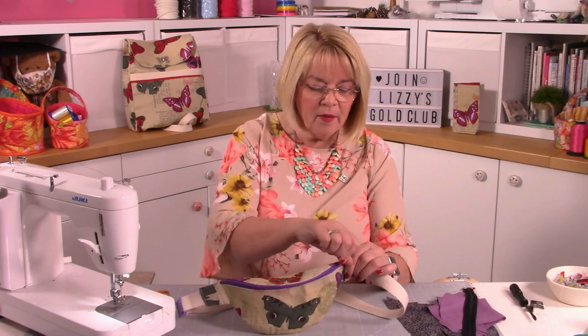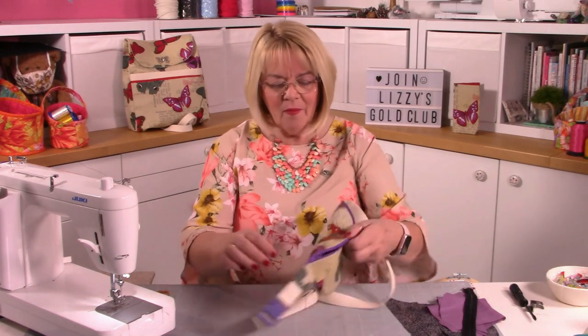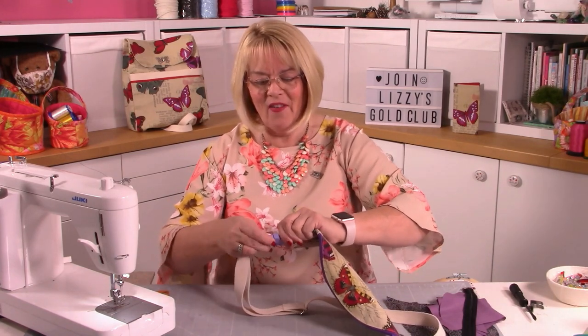This is a really easy make - it might look complicated because we've got the zip going on at the front, but it's lovely because it all opens up beautifully. You've got the lining inside, it's quite spacious, and you can fussy cut as well. There's a nice contrasting zip, little tabs on the sides for the webbing, and a plastic buckle.